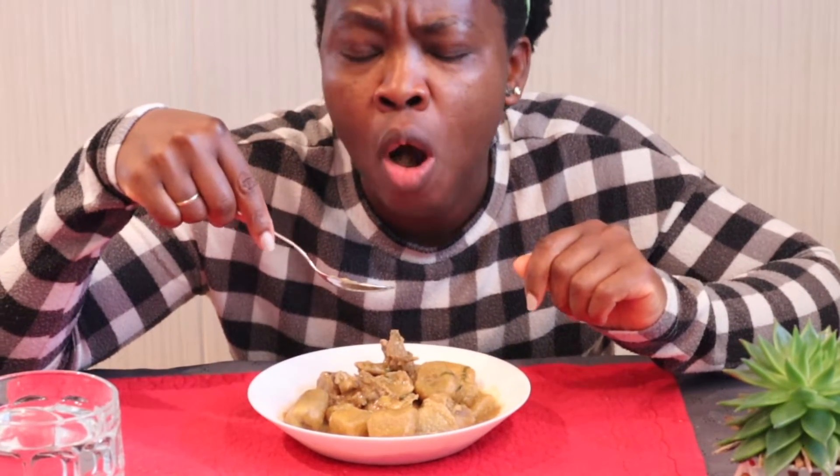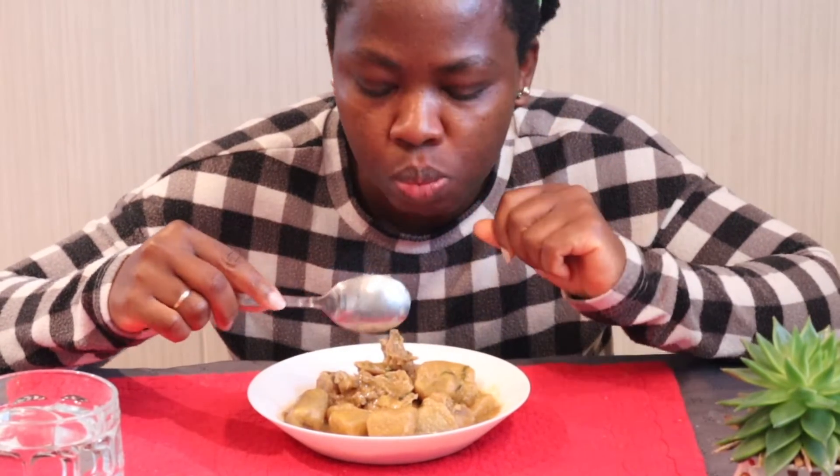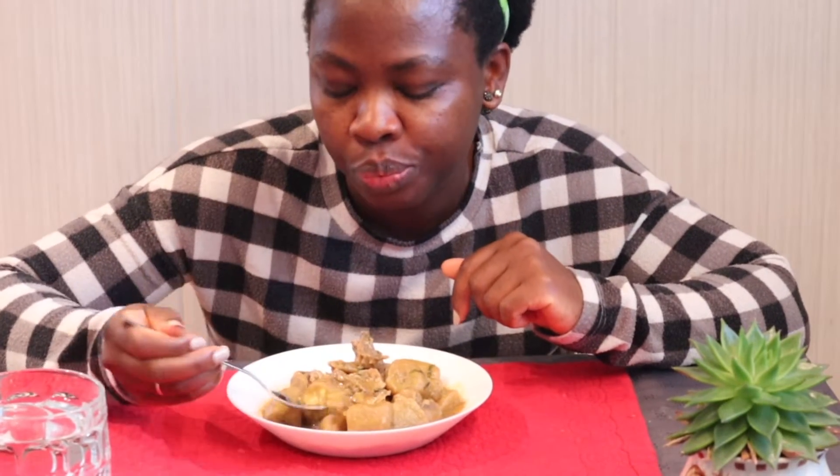It tastes really, really good. You can come and join me with your long spoon — mud bun with chicken pepper soup and plantain. Guys, I'm really sorry, outside my house they are working, so I think some noise will be coming in. You can hear that.